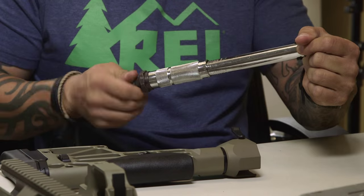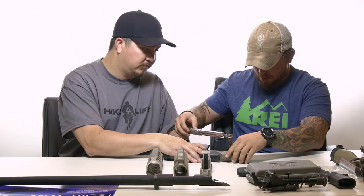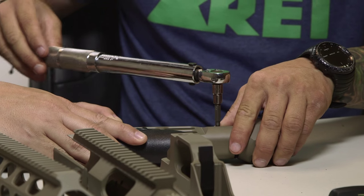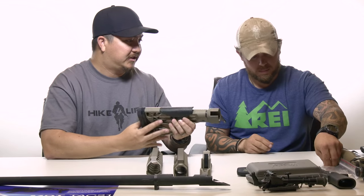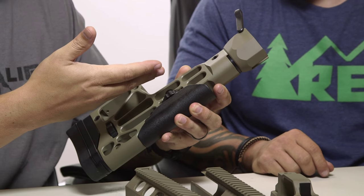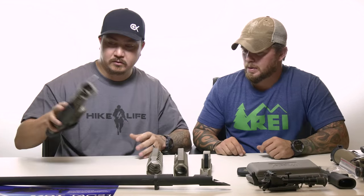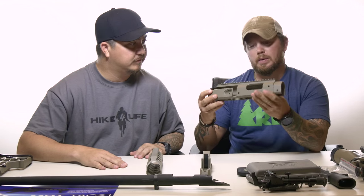We're set at 25 inch-pounds. So that's the buttstock — pretty simple, pretty straightforward. One screw, an audible click to make sure it's snapped in, and we can set this aside for now. We're done with that part. Now we're going to move on to the receiver housing.